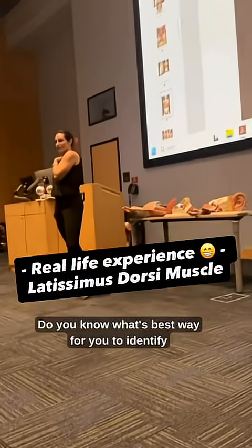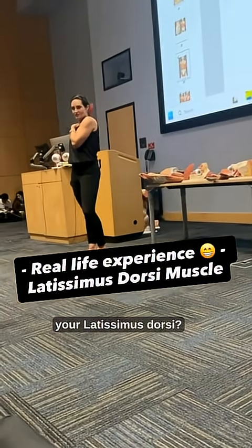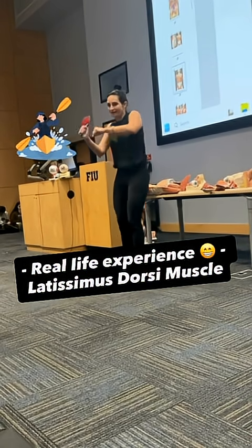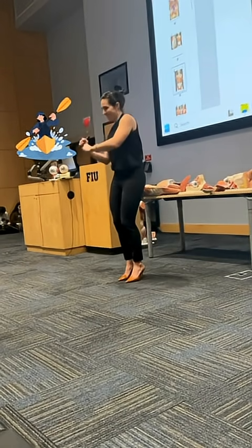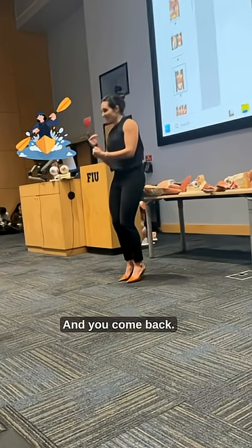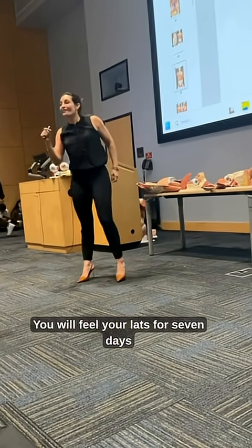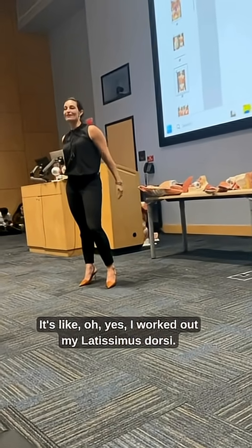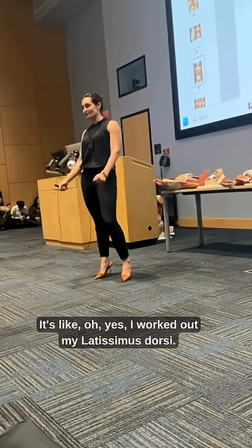Do you know what's the best way for you to identify your latissimus dorsi? You go from the Biscayne Bay canvas to the sandbar and you come back. You feel your lats for seven days afterwards. You never forget — I worked out my latissimus dorsi.